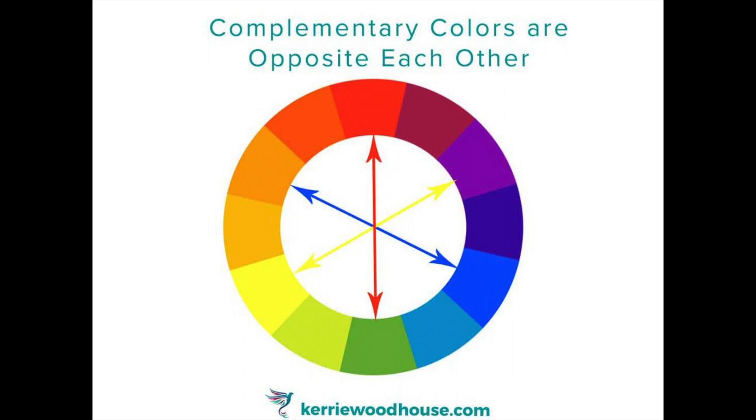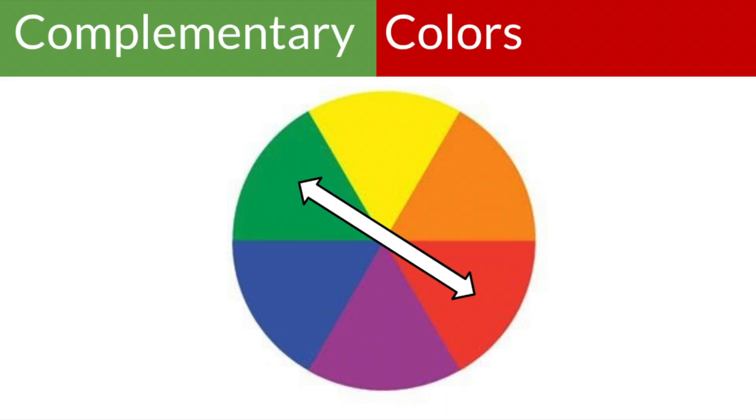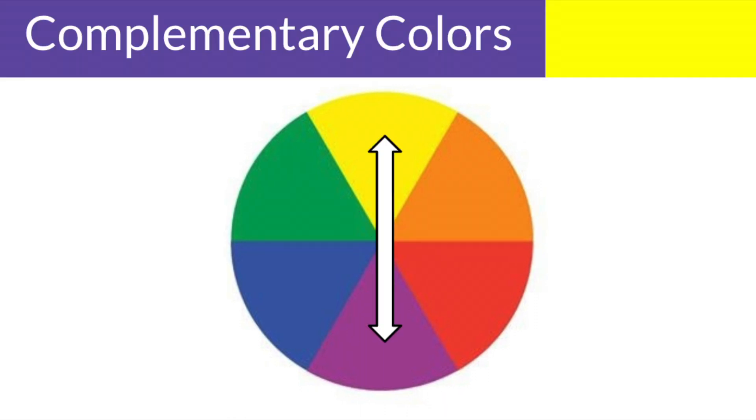Hi boys and girls. Today's art class is all about complementary colors and we are going to do a quick project to reinforce that content.